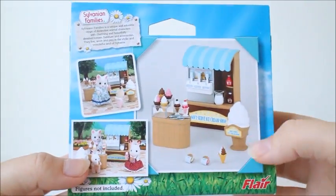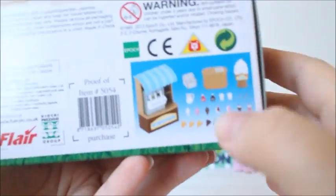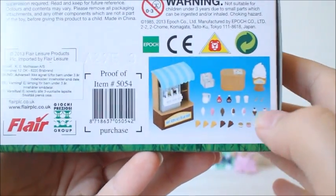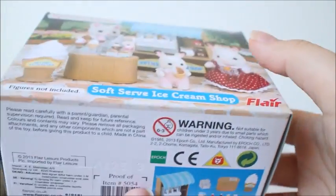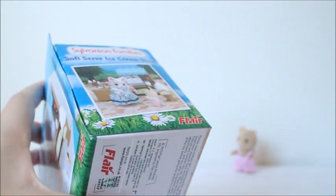Here's the whole set and everything you get in it. Here on the bottom you can always see in detail which accessories it comes with. Let's get started.